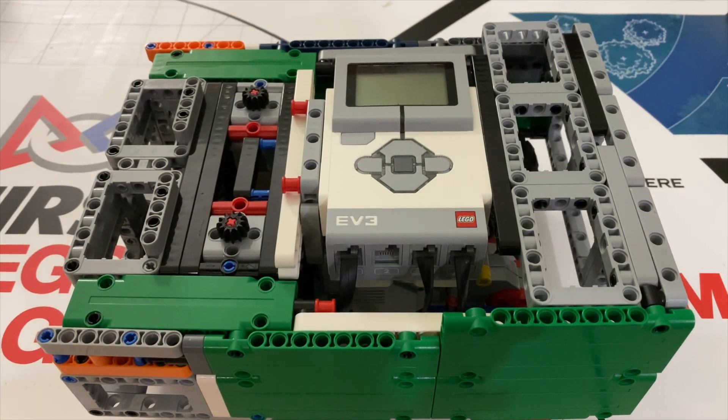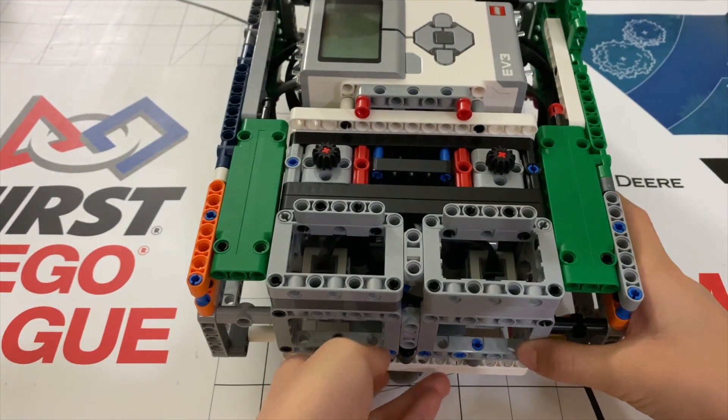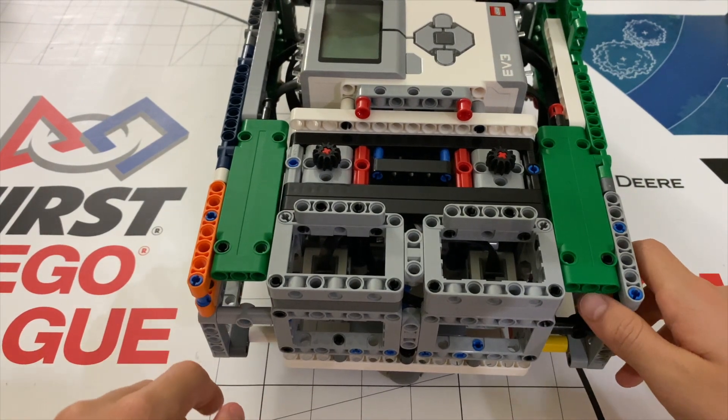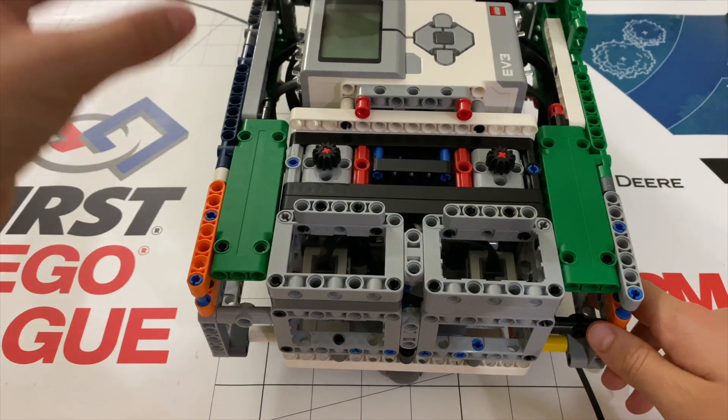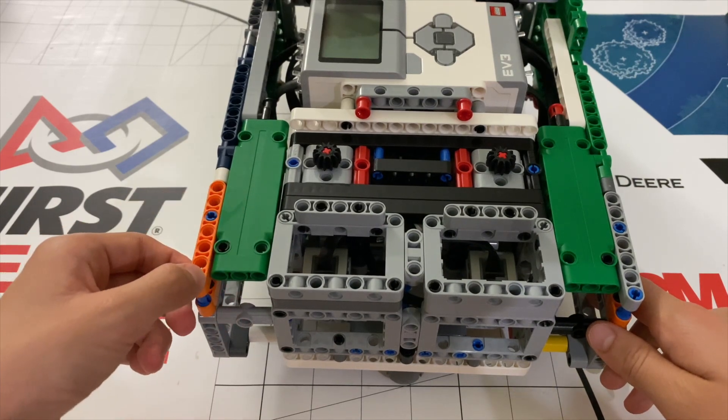To wrap this up, I'd like to showcase some minor details that went into this robot that might have gone unnoticed. These can be useful if your team decides to use this robot, or you can try to incorporate these techniques into your own robot. First, I have made cutouts on the front of the robot here and here, so that if you have a large attachment that needs to sit here, you can use these to attach it on and make sure it's stable.